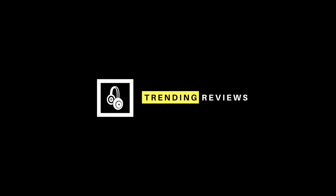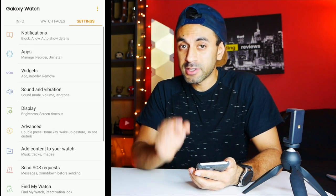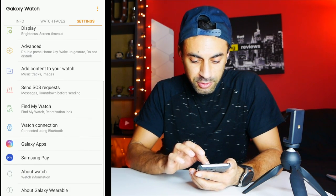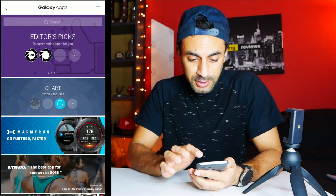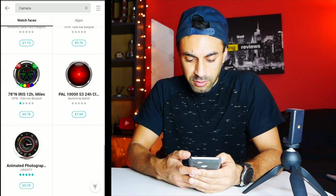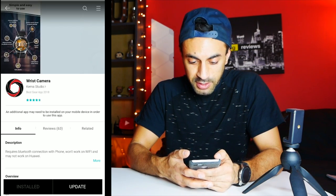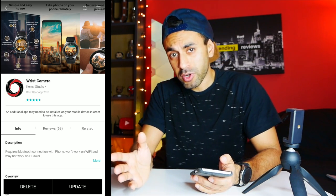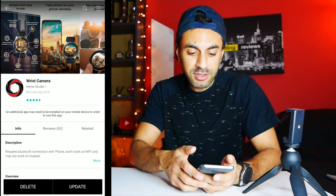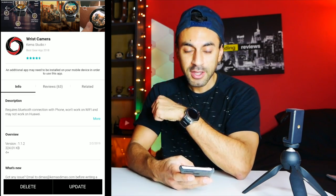There's an app you need to download. Go into the Galaxy Wearable app on your phone, then go into the Galaxy App Store. If you do a search for camera, you will find one — scroll down and under the Apps tab you will see one called Wrist Cam. This Wrist Camera has a one week free trial, but the paid version is about two pounds and 19 pence, so I think it's definitely worth it.